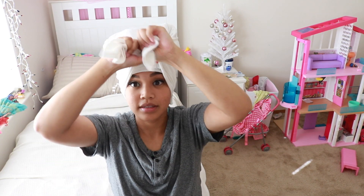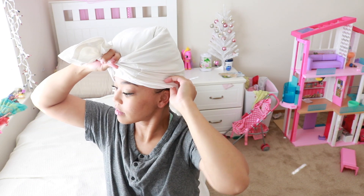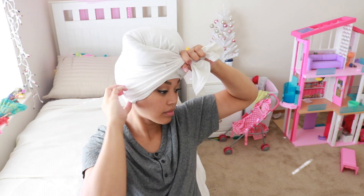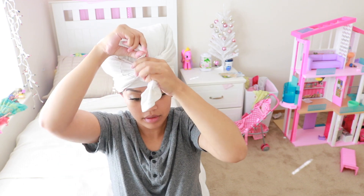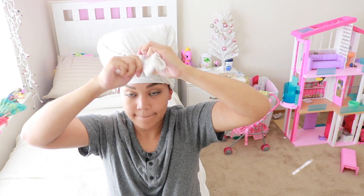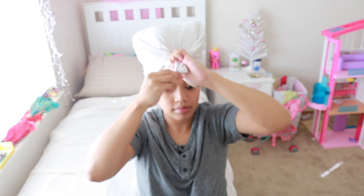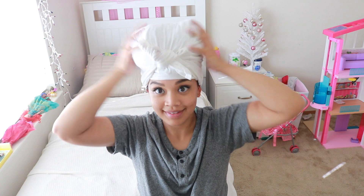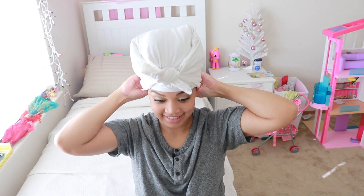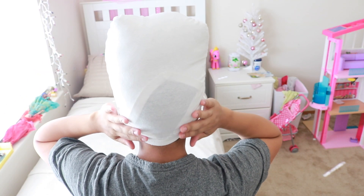Then I go ahead and start to tie the shirt. Sometimes you can let your ears out if you want — I let my ears out so I can hear better. I tie it twice because sometimes it can get loose, so I just double tie it. Once you're done tying it, that's pretty much it — you can go about your day, do chores, eat, do whatever you want. Your hair is not going to become loose, and it is going to dry a little faster than it normally would if it was down your back.